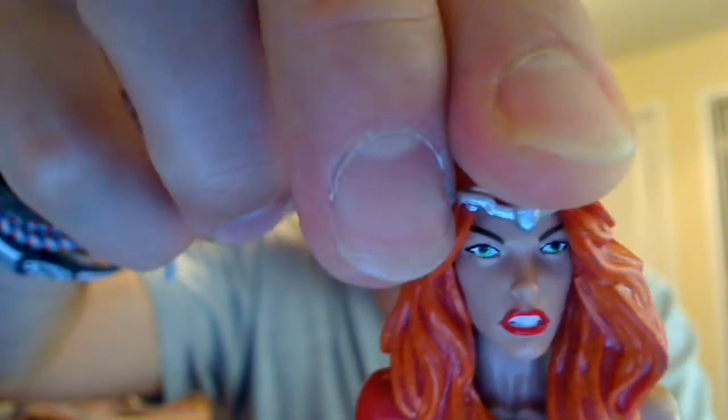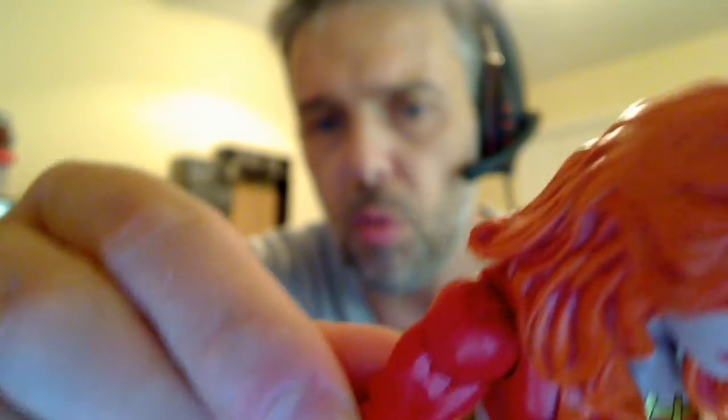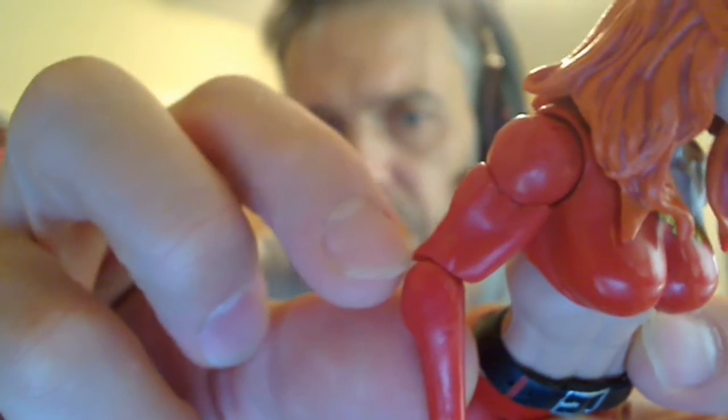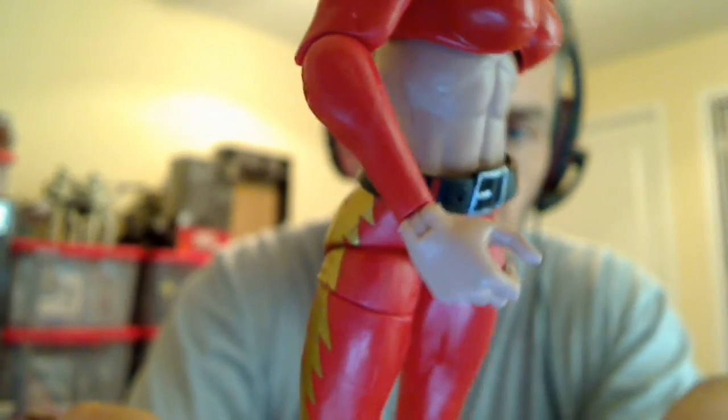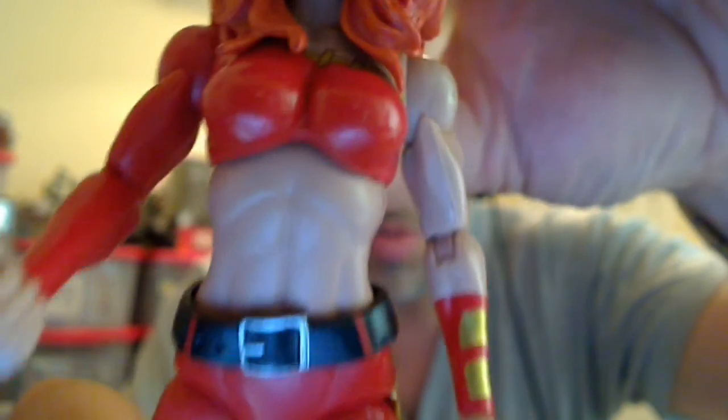Articulation-wise, she is pretty basic. Not a great deal going on in that head — it's pretty locked as I said. Ball joint up at the top of the arms, which allows the arm to move pretty well — got a fair bit of movement going on there. Swivel bicep. We've got a ball joint with a hinge at the elbow, and down to the wrist you can see the joints. There's a swivel and a peg that allows it to move back and forth. On the upper torso she's got a fair bit of movement, but that looks ridiculous.